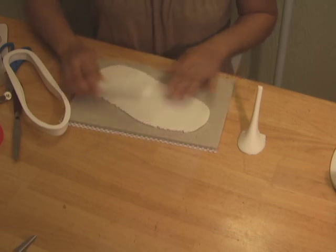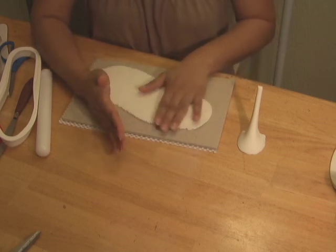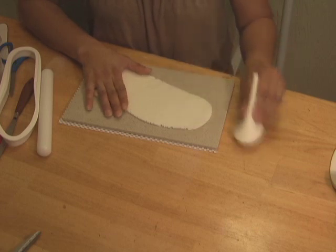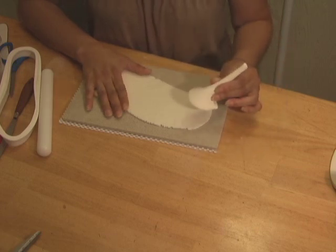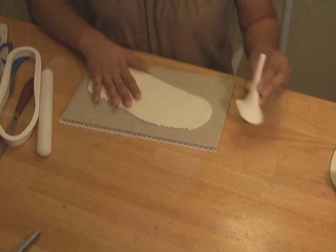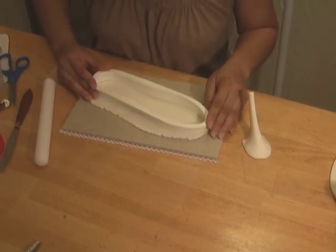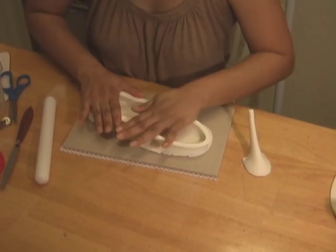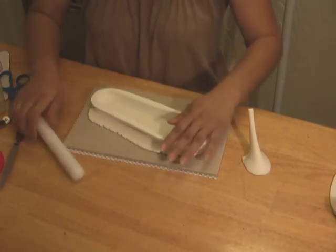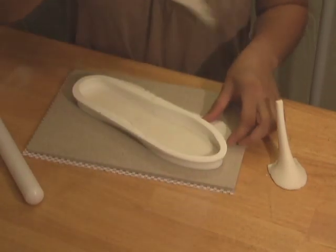Using a non-stick rolling pin, roll a thick piece of gum paste flat on the non-stick board, no thinner than an eighth of an inch. Make sure that the length is a bit bigger than your sole cutter. The heel should be completely dry before proceeding to this step — a heel that has been drying for 24 to 48 hours would be the most ideal. Cut the sole shape using the sole cutter in the tool set, and use your rolling pin to make sure that you have applied uniform pressure throughout the cutter. Gently shake the cutter to separate the sides and take off all the excess dough.